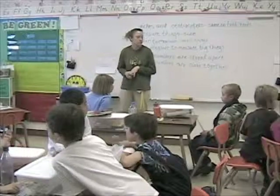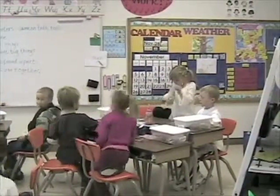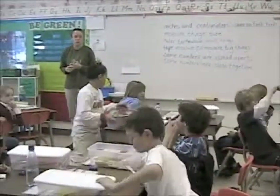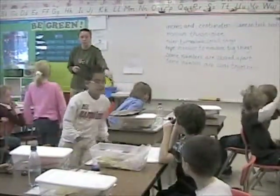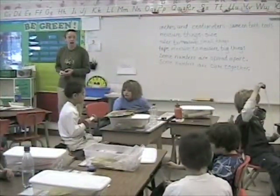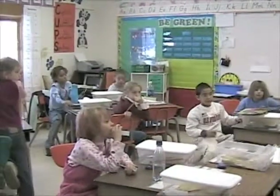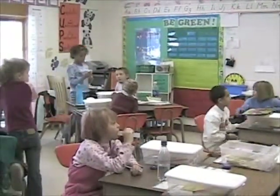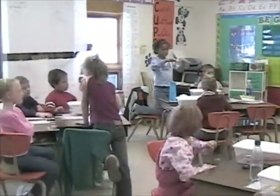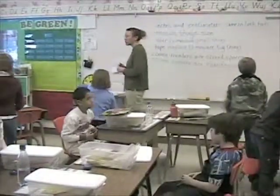Grab your tape measures. John's group, grab your rulers. Roberto, you're with this group now. Roberto's group, grab your tape measures. Jason's group, grab your rulers. Find something that you should measure with your rulers and stand by it.